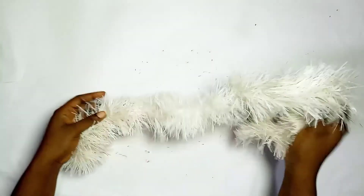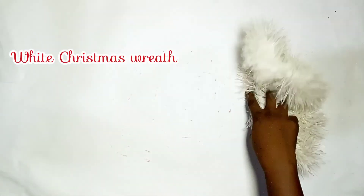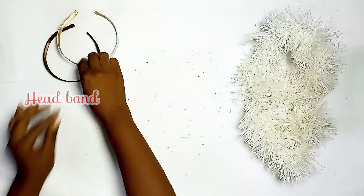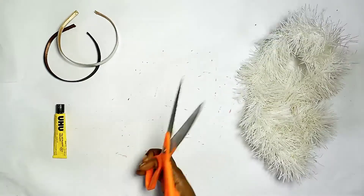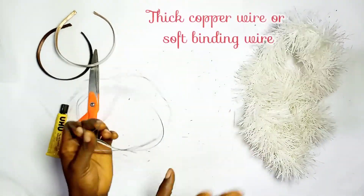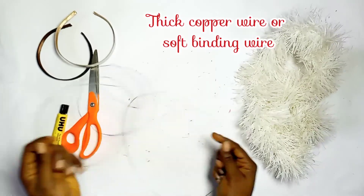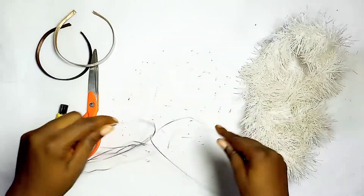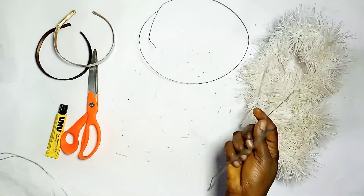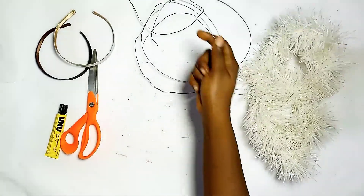Let's begin! We have the white Christmas wreath. We have the headband — two types, choose the one you want. Hot-glue scissors. We have the thick copper wire or soft binding wire — either of the two. We have it in three pieces, three strings.